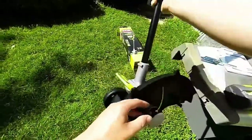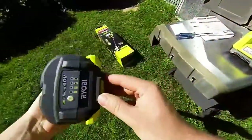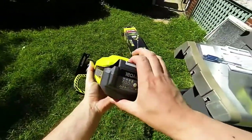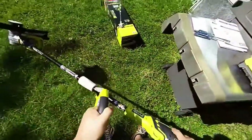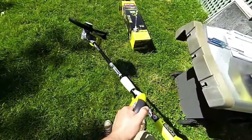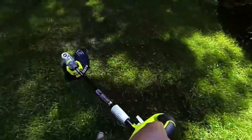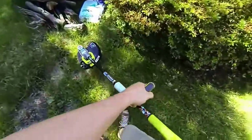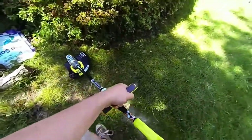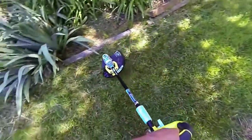Slide the battery in here — quick release, and there's a nice hanging hook so you can hang it up somewhere. Here we go. Step to freeze it up, locks it in. You can see we've done a great section here and it's doing really well.